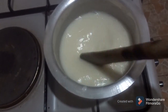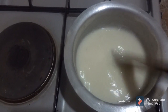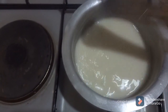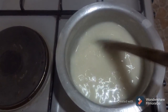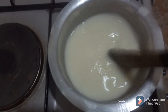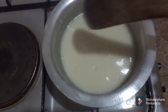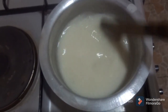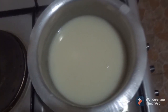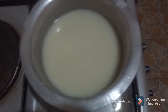Give it a stir. If you get to a point where you feel it's too thick, add some water. Basically the consistency should be slimy, runny, porridge-like. You mix it as you mix porridge. So there it is — you let it come to a boil.